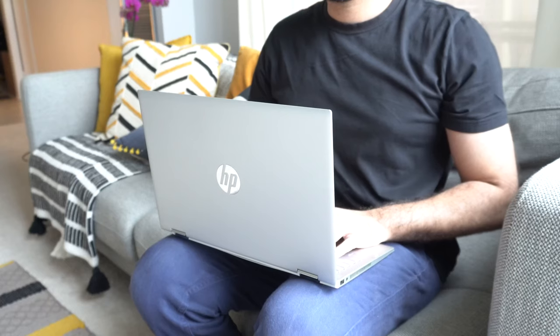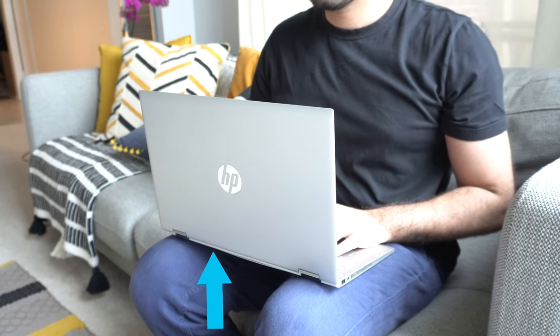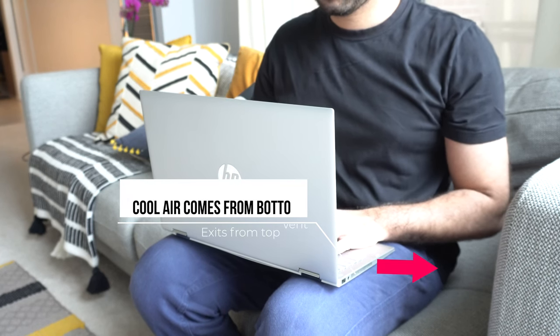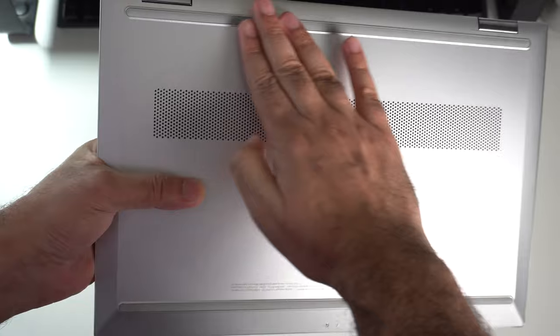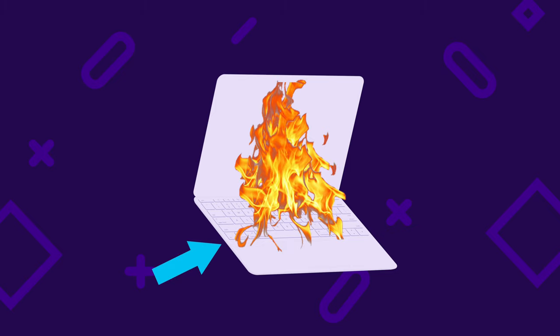Contrary to its name, laptops really should not be used on your lap or any uneven surface for that matter. Most modern laptops have air intake vents — the laptop intakes cool air and exhausts hot air to keep your machine running cool. Unfortunately, these vents are often located directly beneath the laptop, or sometimes towards the sides or the rear. When you use your laptop on your lap or on the bed, you often end up blocking or outright choking these air vents, meaning cool air is not going in.